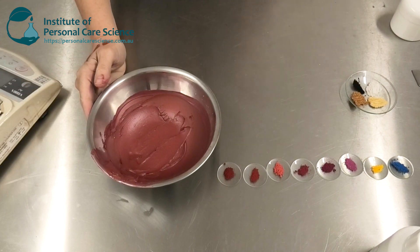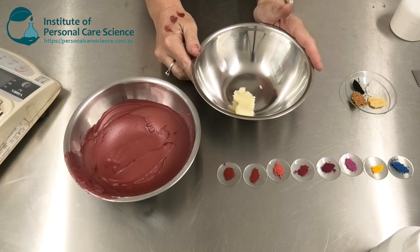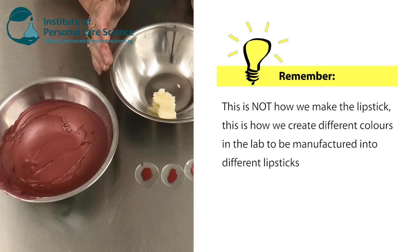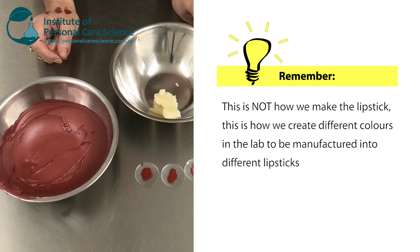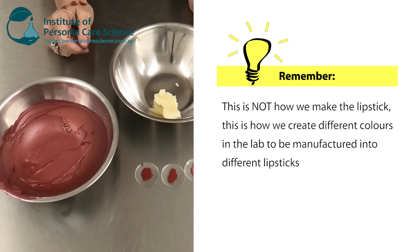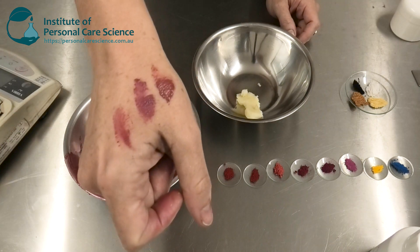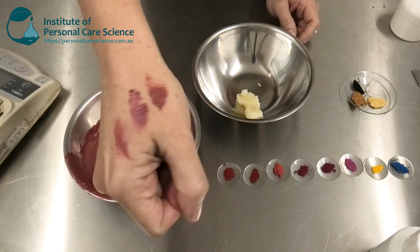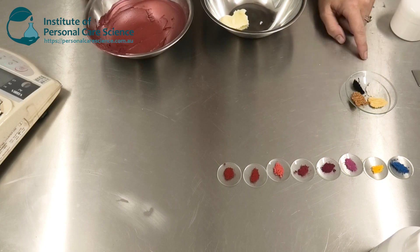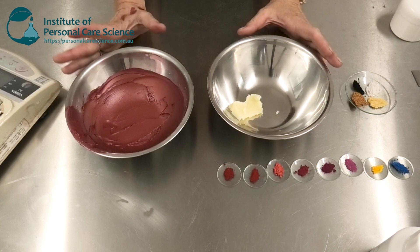If we weren't happy with any of these, we can simply record what we've done and start with our next base and do it all again. Remember, we're really only working with very small samples at this point because we don't have an infinite supply of colors or raw materials, and we want to make sure we're creating different shades to suit the color range we're trying to create. As you can see, those small adjustments result in very different color creation — it really depends where you want to go.